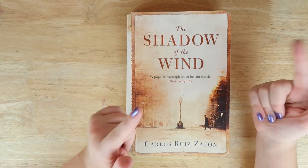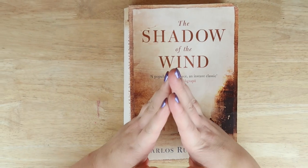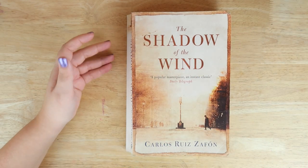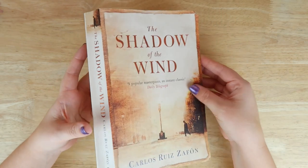Hello everybody and welcome back to The Average. I don't know why I said it like that — that was a really weird voice and I apologize — but here we are. Today I thought we could do something a little bit different. We're gonna revamp this old book that I found basically in a charity shop.